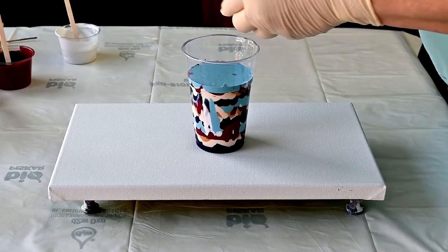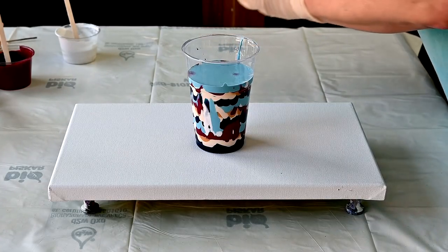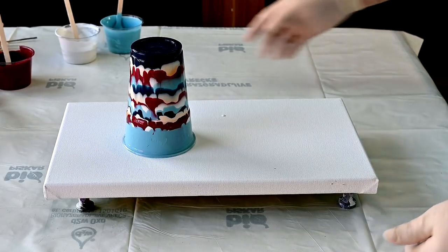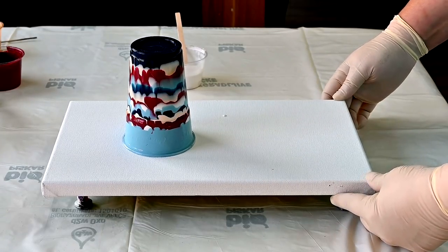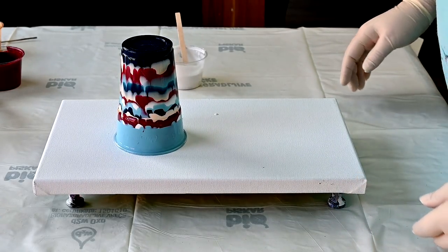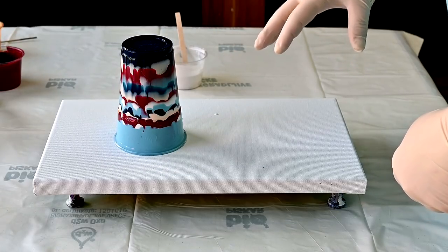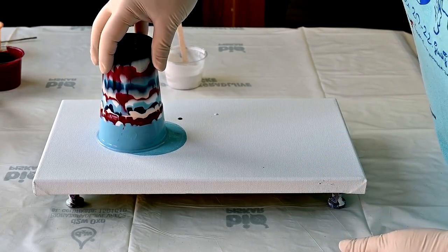Let's pour this out — what is left. I will flip it on the canvas and wait for a second. I will probably try to flow with this cup, not just flip it. I don't know how to explain that, so let's start.